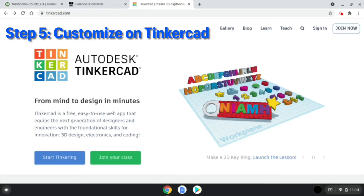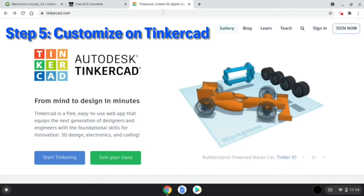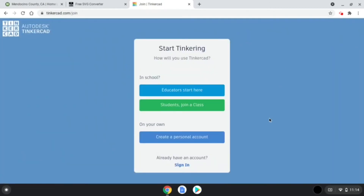Now the SVG file will be converted into an STL file for the 3D printer. Customize your design at tinkercad.com. You will need to create a free account on Tinkercad or sign into your existing account to proceed. Children under 13 will need parent or guardian approval and verification to create an account. If you do not want to create your own Tinkercad account or need assistance, contact library staff for help.